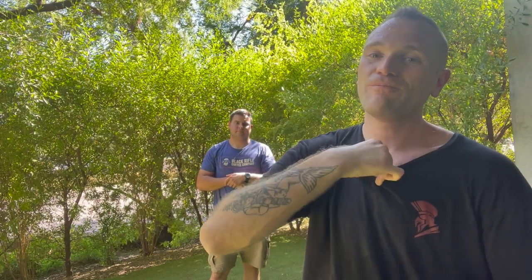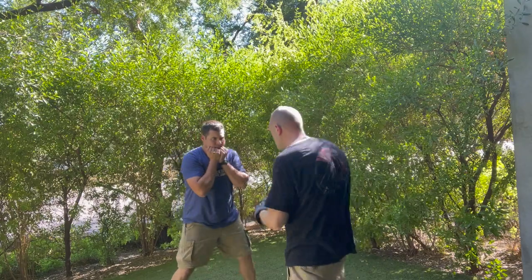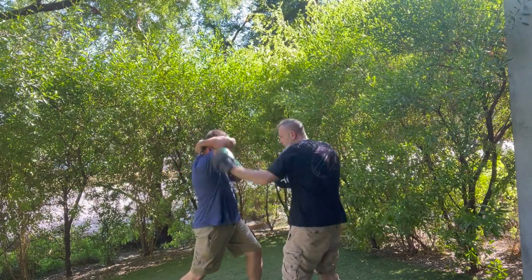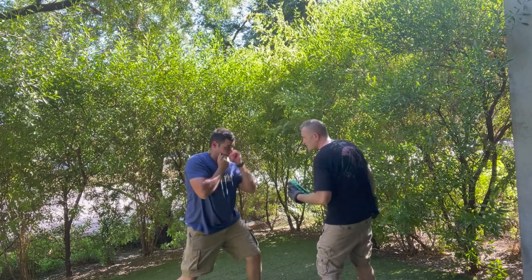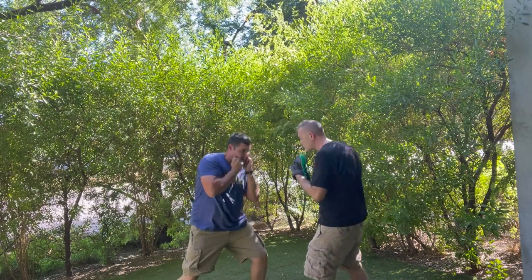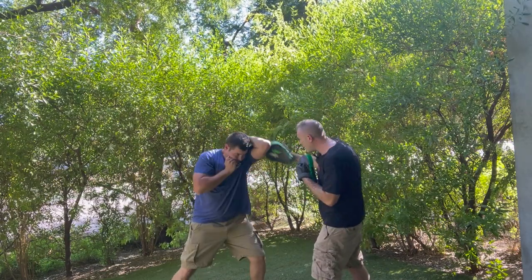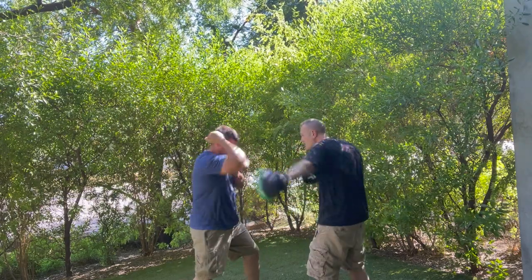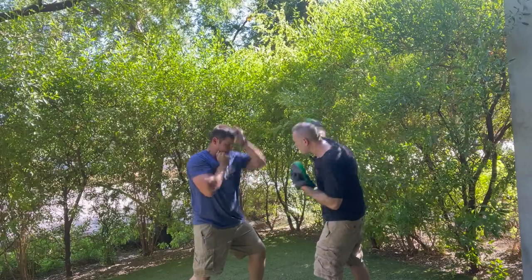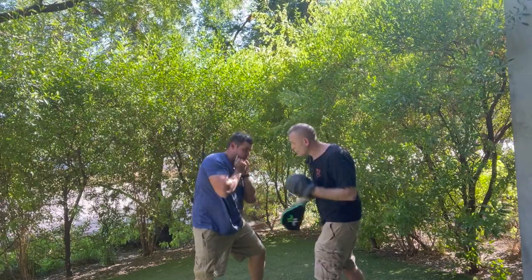Now what we're doing is a body shot/head shot drill, and it's going to look like this: body shot, head shot, body shot, head shot — other side — body shot, head shot, body shot, head shot, head shot, body shot, head shot, body shot, head shot, body shot.